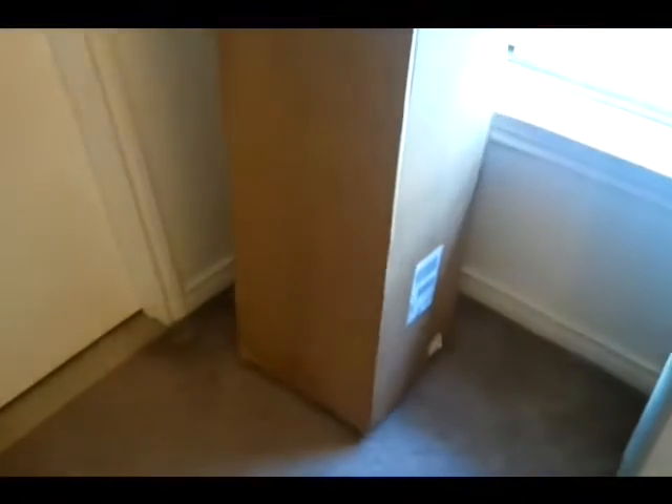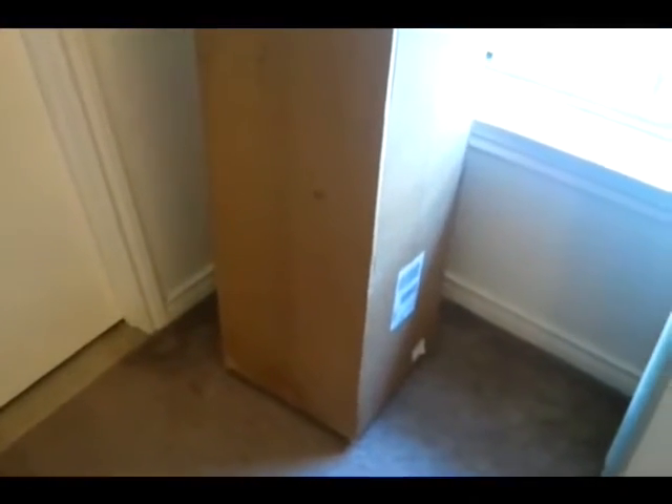Okay, this is the box that the mattress comes in. This is a full-size mattress. We paid five hundred dollars for it, so we'll see what's inside.